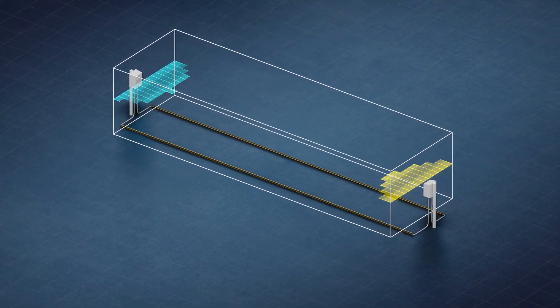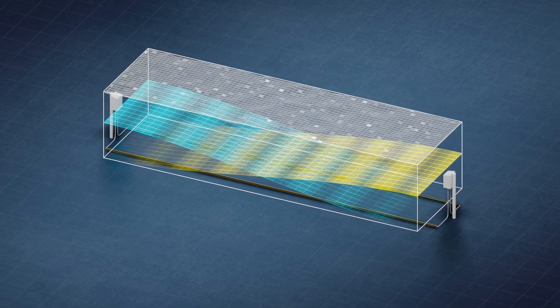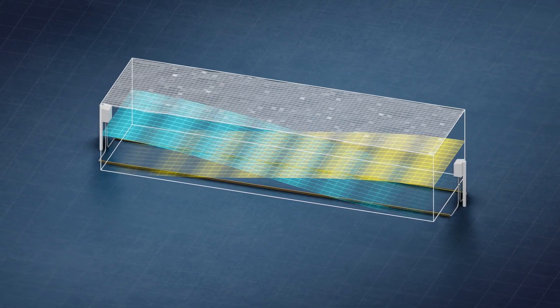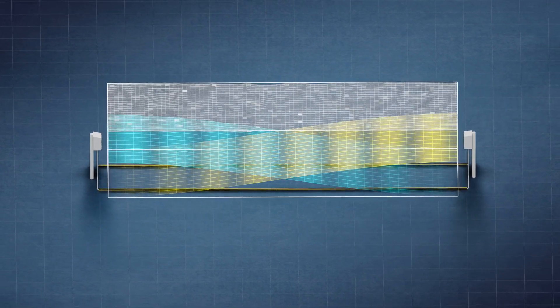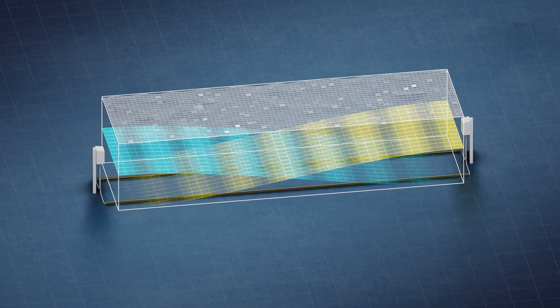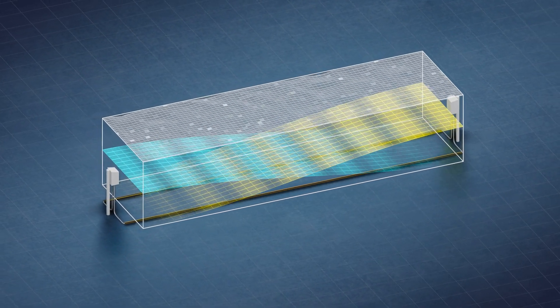End-to-end correlation averages the signals from both ends of the cable pair, resulting in a perfectly level detection field. This level field creates more consistency in detection for better signal processing and improves tolerance in depth and cable spacing requirements, reducing the difficulty of installation.